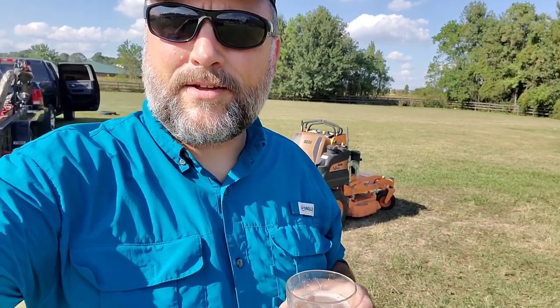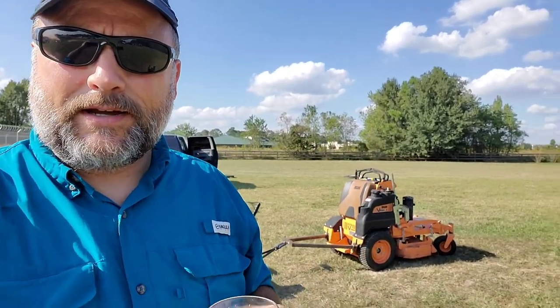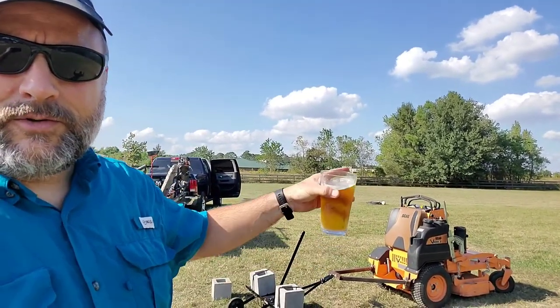Hey guys, it's Matt with Southern Green Outdoors. We are over here at the Falcon Rugby Club in Spring and we're gonna do an aeration job right over there.